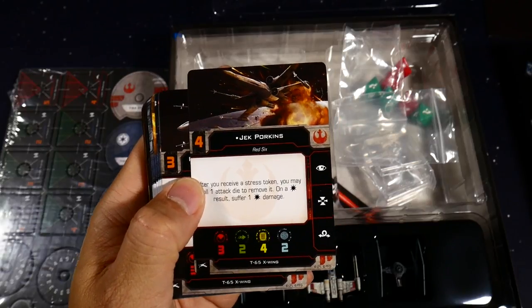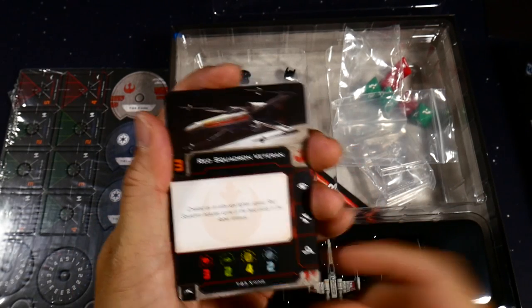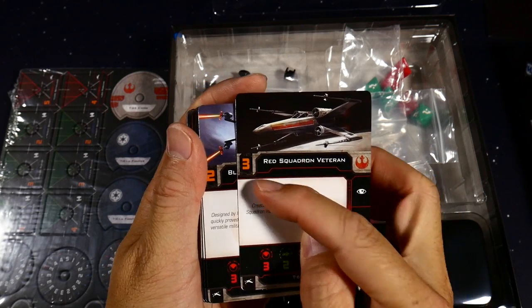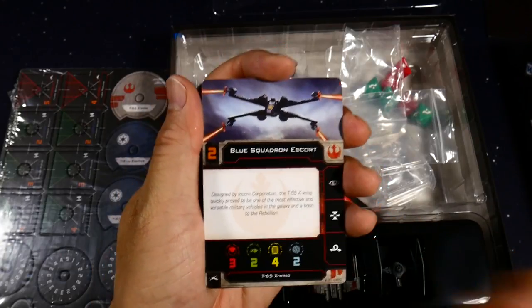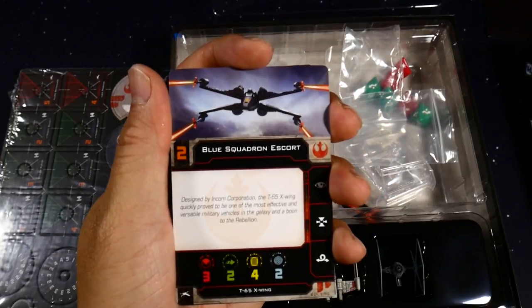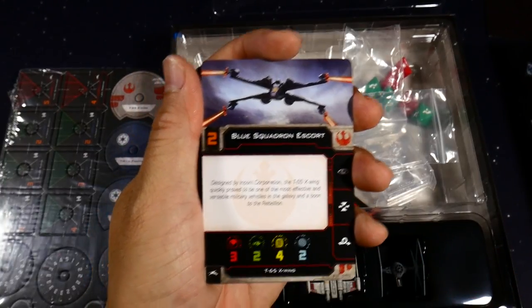A red squadron veteran is a generic pilot with no abilities and a three initiative. Blue squadron escort is a two — the lower the initiative, the cheaper they are, so you can fly a bunch of generics like four or six X-Wings. You'll have to check the app to see exactly how many you can fit in your squad.